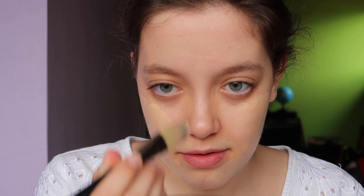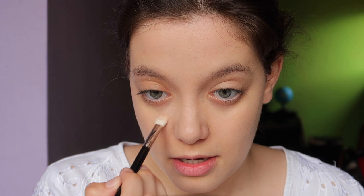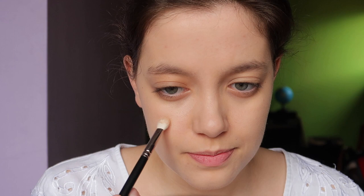Apply it very evenly all over your face. You need a really good canvas — very even, evened-out skin — because this blush is the center of everything. There's no room for blemishes or extra redness. We don't want that in this look. So I've applied my foundation, and now I'm going on to concealer. I'm using NARS Soft Matte Complete Concealer under my eyes and just where I have some redness.